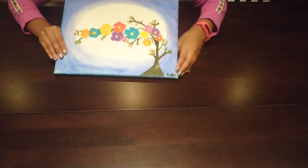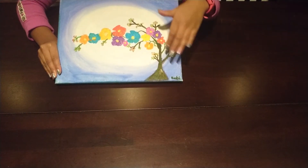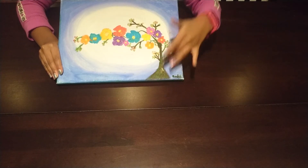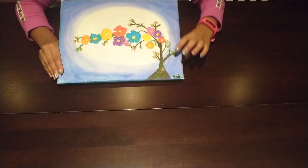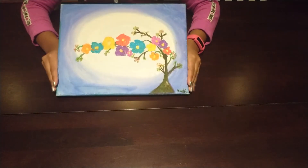It doesn't really matter if you get it a little bit off the lines because that makes it more abstract, which looks cool. After you finish drawing that, you can start painting your tree and adding some extra dots on the sides, and you can also add your flowers. So that's how you make it.